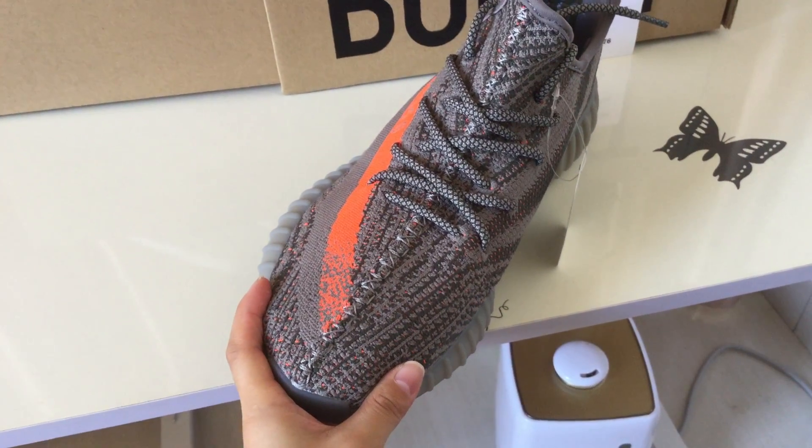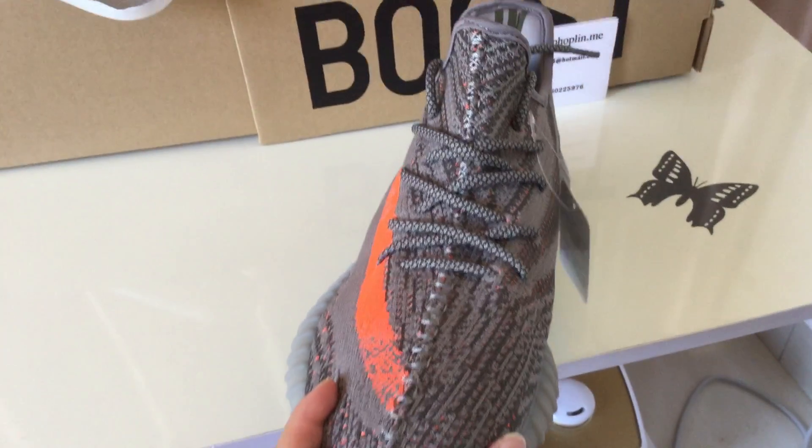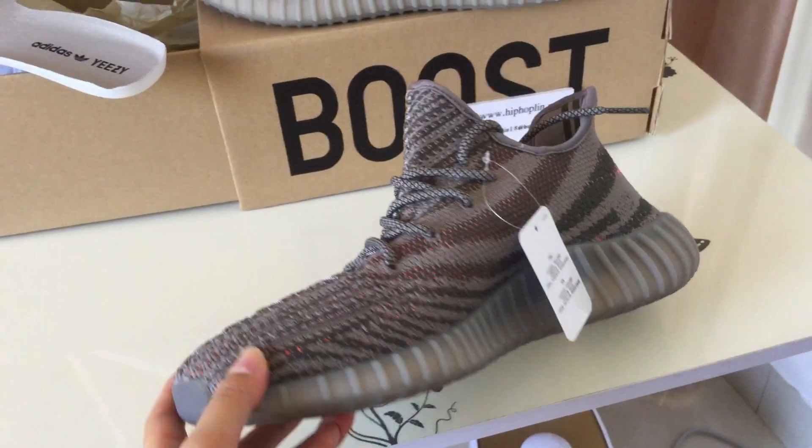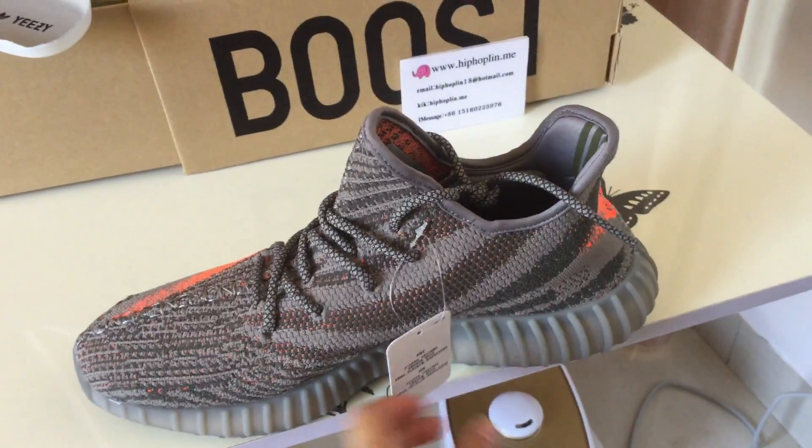The stitching on the toe and the toe detail. And this side.